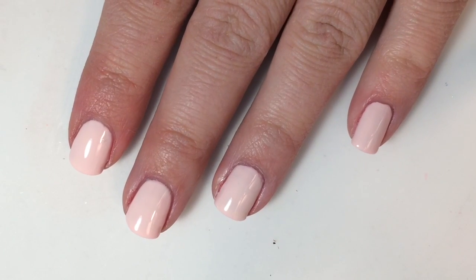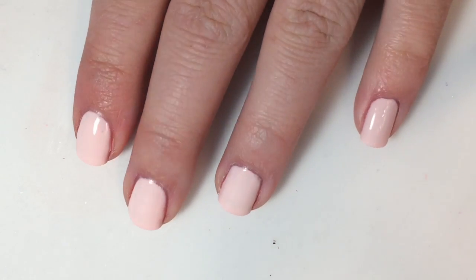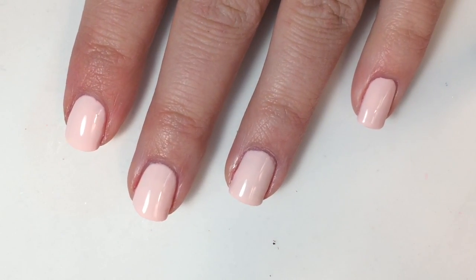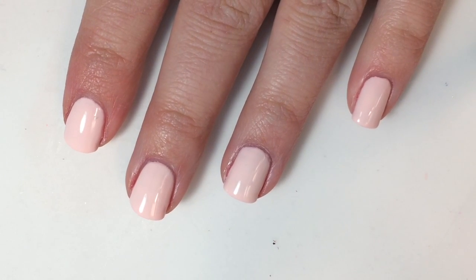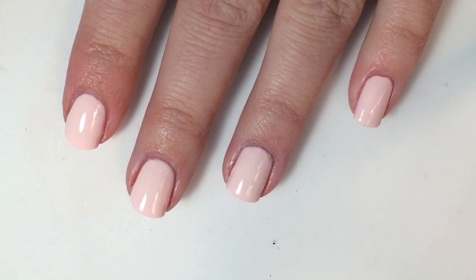Okay guys, once that is done, your look is going to be a muted pink color, which is what I was going for. I just like the look of the layers for this. Once this is done, you are going to pick up your reindeer and place it onto your finger.